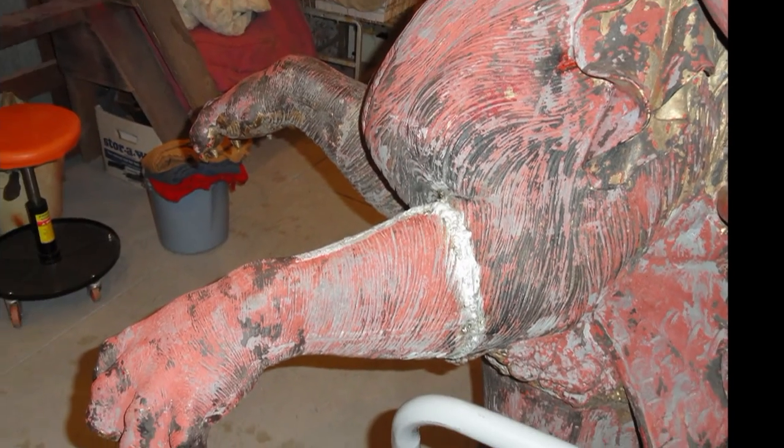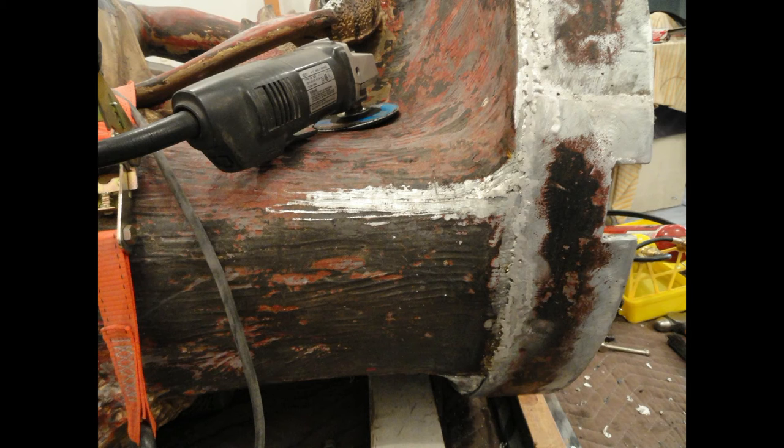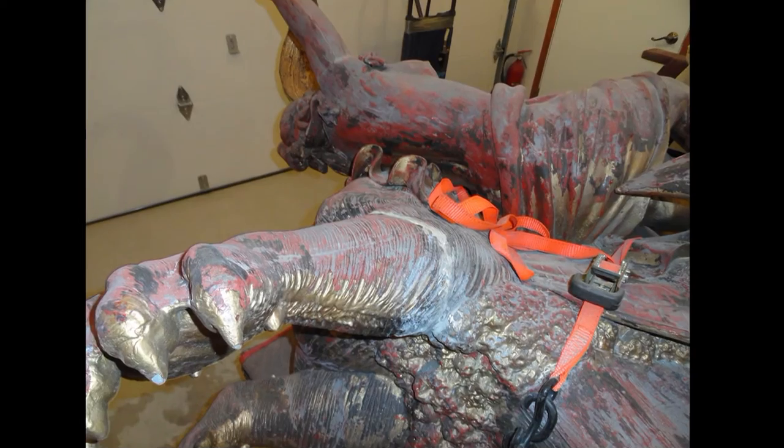Large projects with thick zinc cast such as this statue require a torch tip with push-button start on your propane or MAP gas. The common inexpensive or cheap brass tips would take way too long to heat larger pieces of this size.